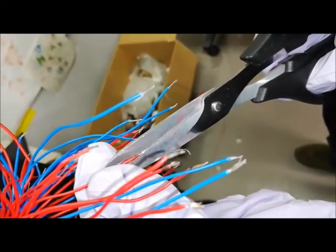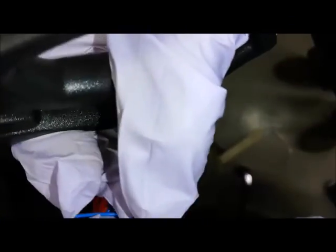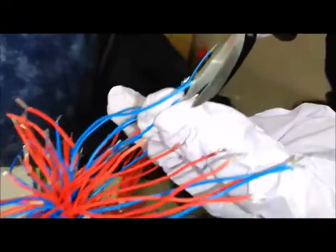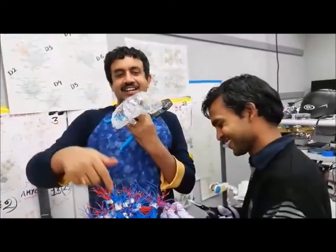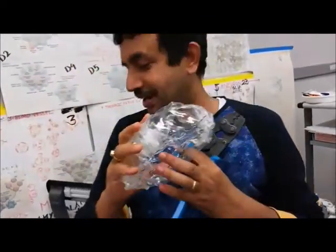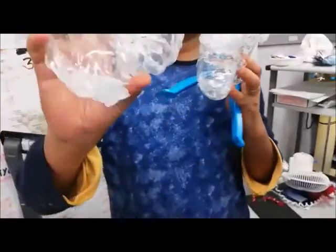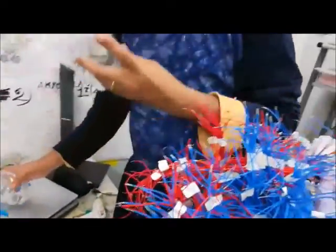We are going to make 120,000 Yagi Antennas for 47 brain regions. And then we will pack them inside. So all these Yagi Antennas will go inside here. Can you please hold both hands so that one can visualize how it looks?